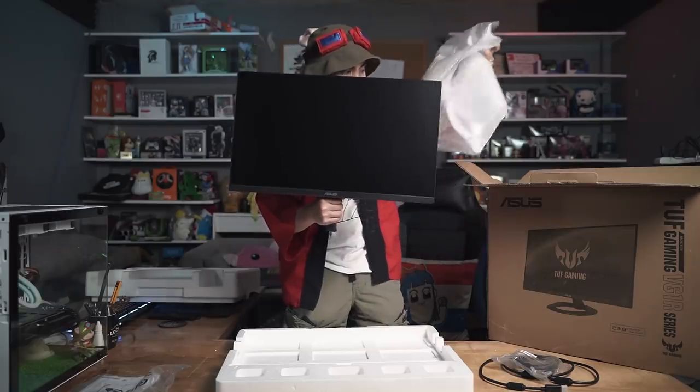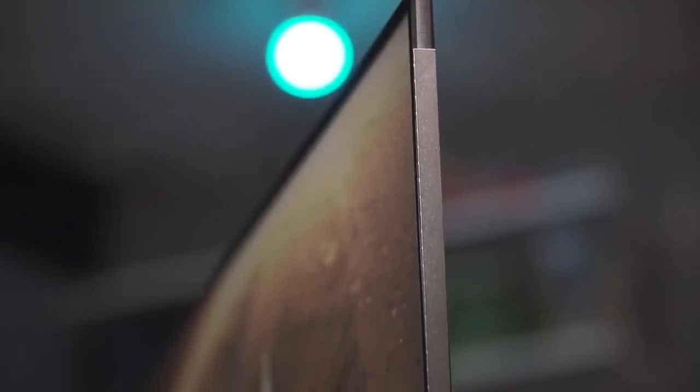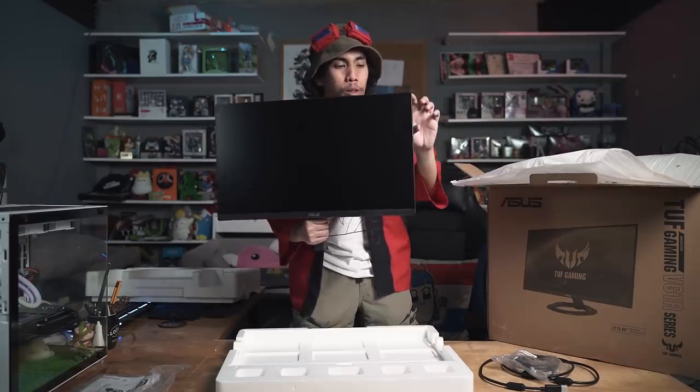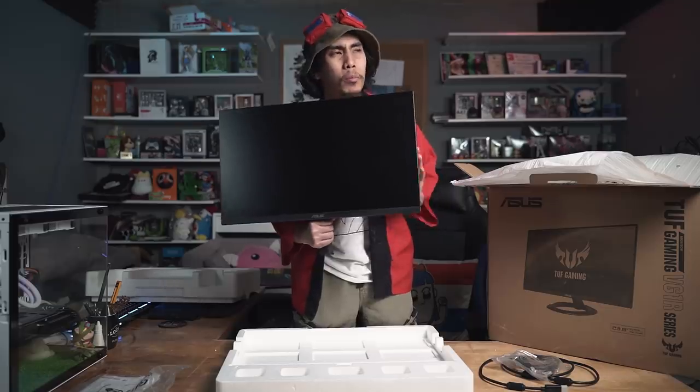There you go guys — see how slim it is? Even the bezel is very seamless, as you can see. There you go. So just imagine three of these together, right next to each other. You won't even see the bezel, probably. We'll see.